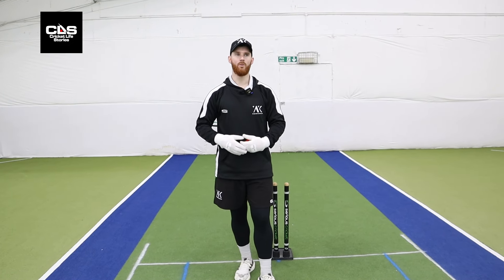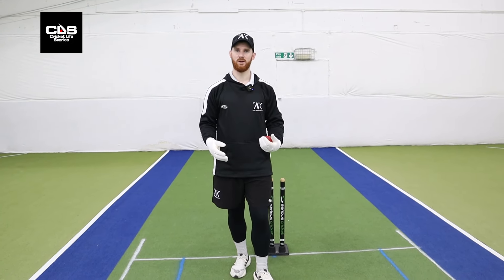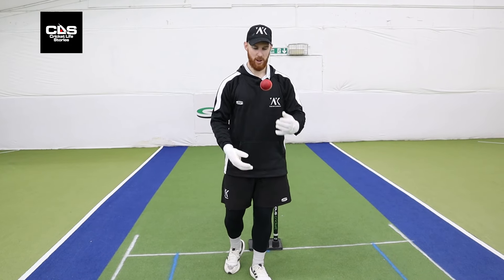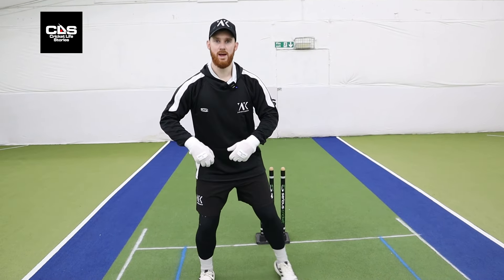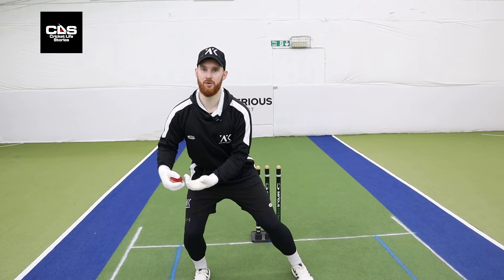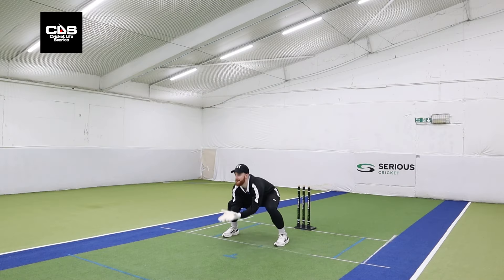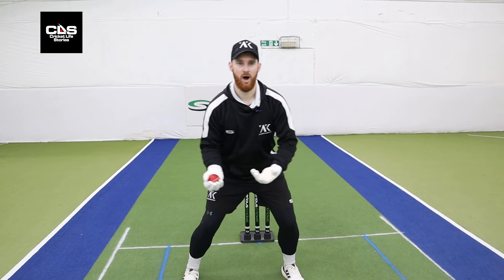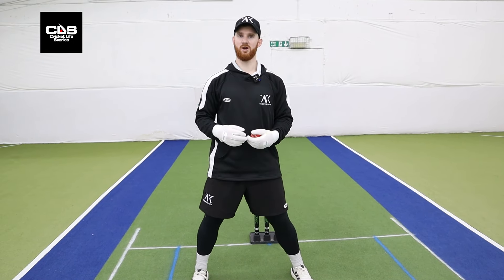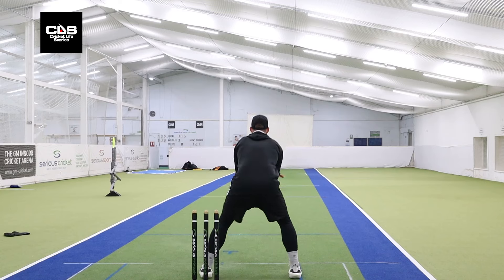We're going to start off our drills with one in front of the stumps. We've got our inners and we've got a cricket ball. All we're going to do is transfer our weight from foot to foot, with a feeder having quite a slingy feed, probably about halfway down the wicket.